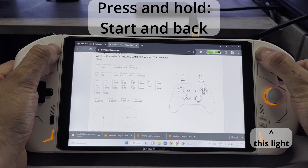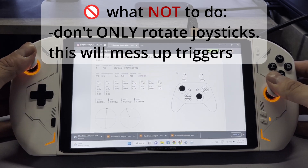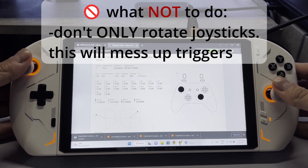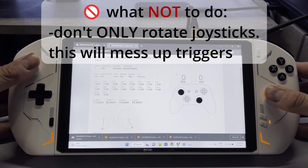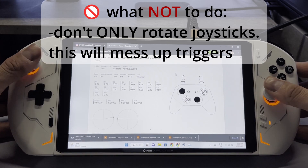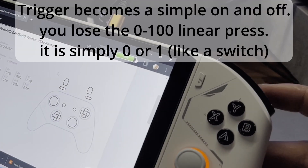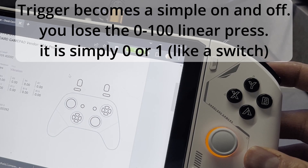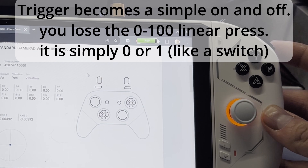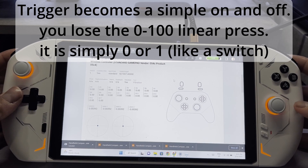For this first example I'm gonna show you what not to do. You don't want to just rotate the sticks — if you do this your triggers are gonna be messed up. So we'll rotate the sticks until the light goes off. There isn't a magic number of times, just keep spinning them until the light goes off. Now if you look at the trigger there's no travel, it's just immediately on and off, so it becomes more like a switch rather than a linear press. This is because we removed the calibration by not pressing the triggers while we were spinning the sticks.